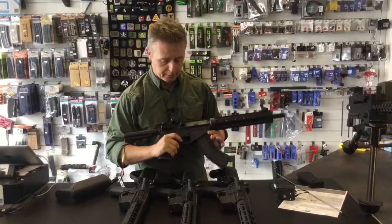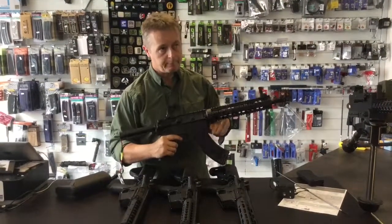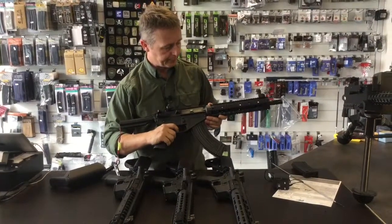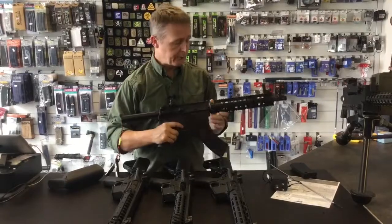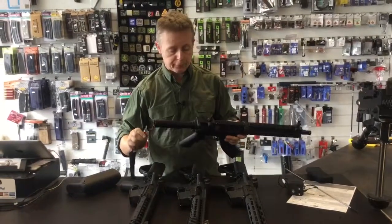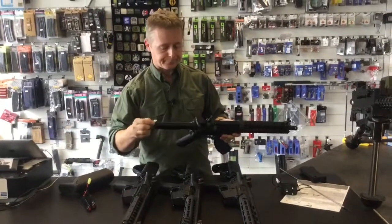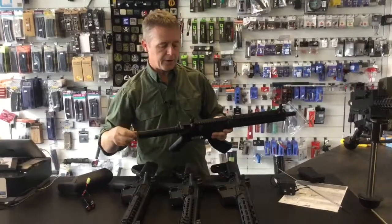It is a micro-switch trigger as well. You can actually hear the click when you haven't got the battery in. Then on full auto it's very responsive. Respectable rate of fire — bear in mind this battery is not fully charged and it is only an 8.4V NiCAD. The gun is rated up to 7.4V LiPo, but as with anything you really don't need to go above 7.4.